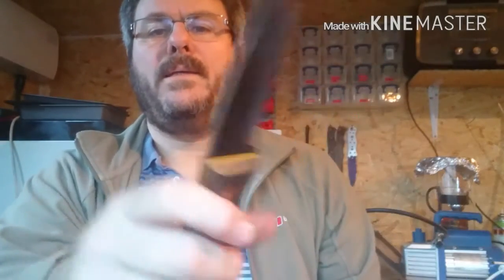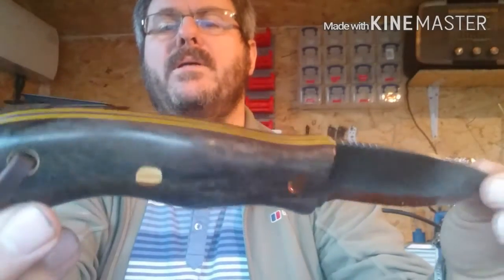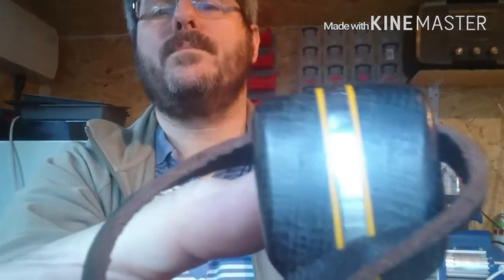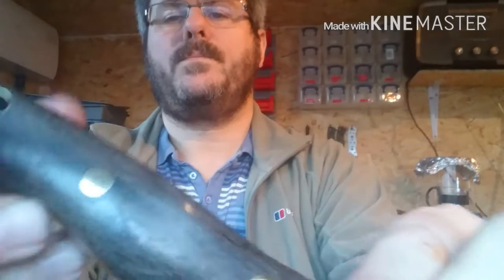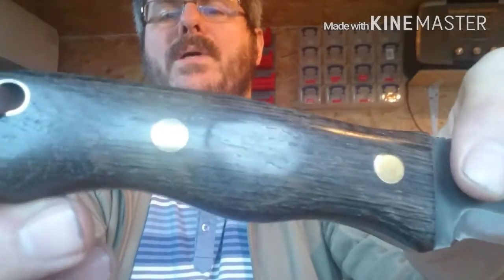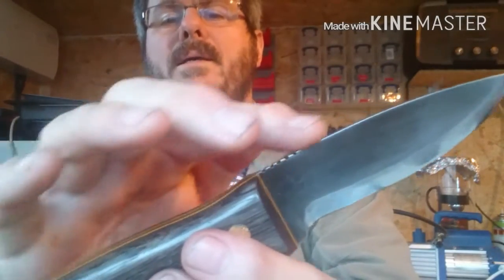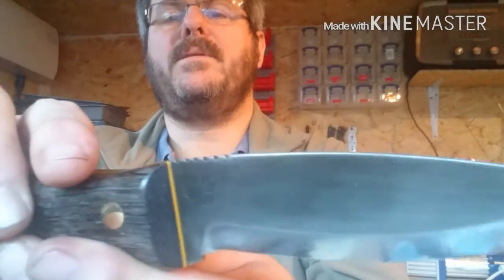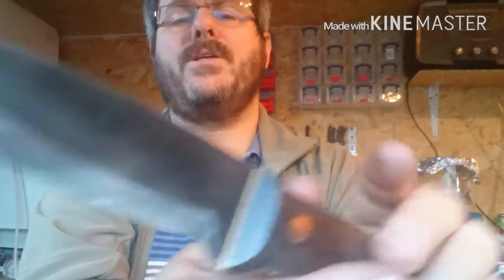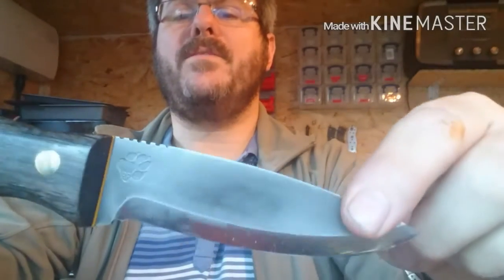The knife itself has a bog oak handle stabilised with yellow fiber liners and quite large brass corby bolts. A couple of differences on Bobcat 8: there's a little bit of jimping on the back — I had to do that with a small diamond file because the blade was already hardened. I've also put an oxidised finish on it by dipping it into ferric chloride. It hasn't stayed as black as I would have liked, but it was my first play with that technique.